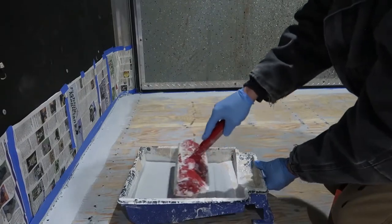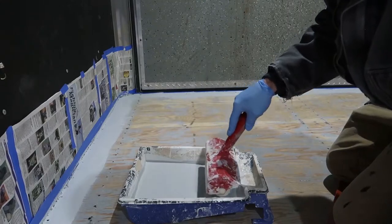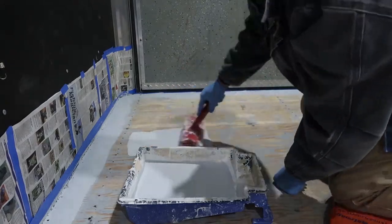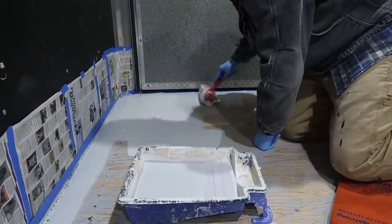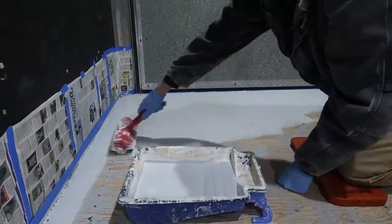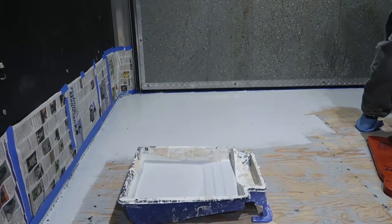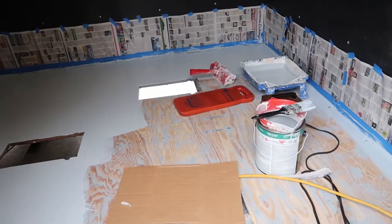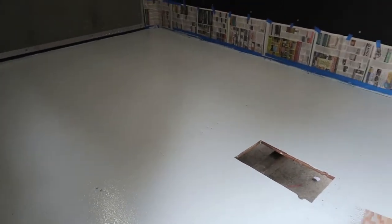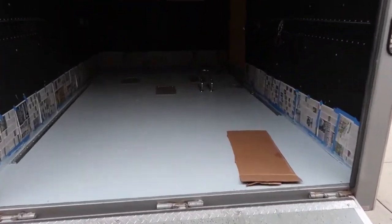My game plan is to start at the back of the trailer and work my way forward. I really like this little cheap roller with the built-in shield. And I am just about done with my first coat here - I've got the floor totally painted.